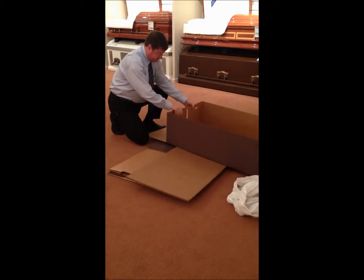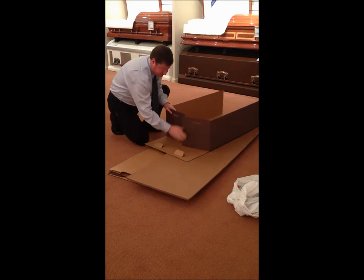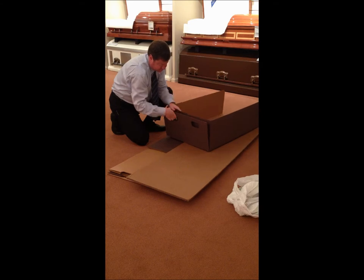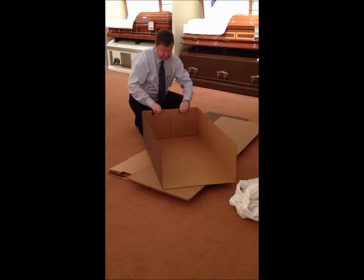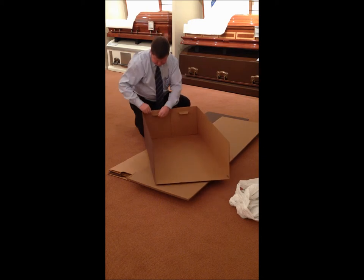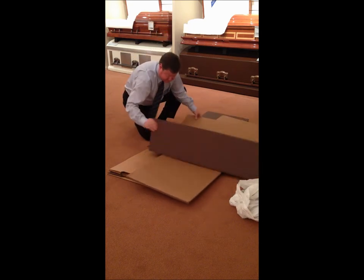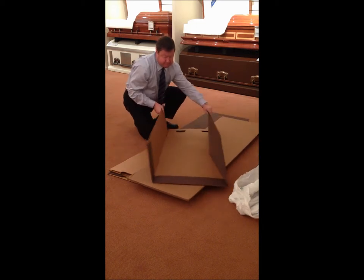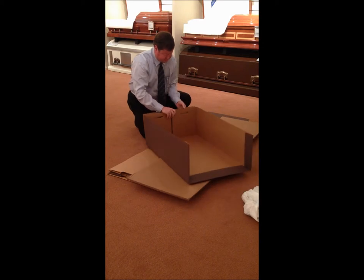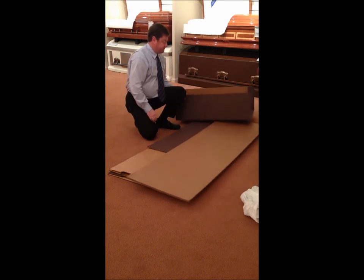I think they already figured this out, but this is a lid. Break these pieces out — they fit through the holes. Like that. Back up on that.